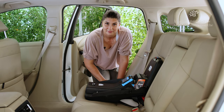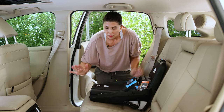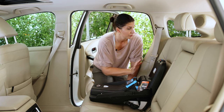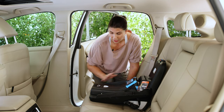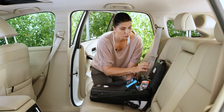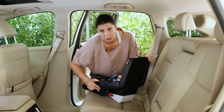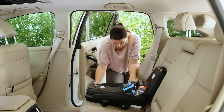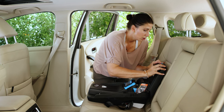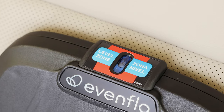Now let's do the base with seat belt installation. Store the lower anchor connectors so they are out of the way. Place the base on a flat vehicle seat, making sure you're on level ground because that will impact the recline indicator. The recline needs to be set initially before you install it by pushing this lever — you can see the footer goes in and out as you do that. Line it up with your particular vehicle seat, push it all the way back against the vehicle seat back, and get the ball in the level zone.